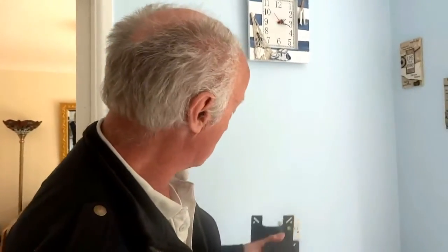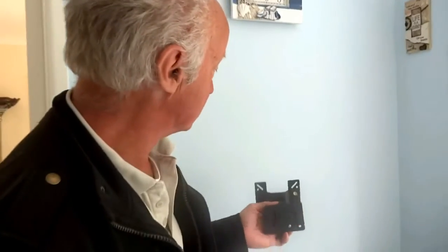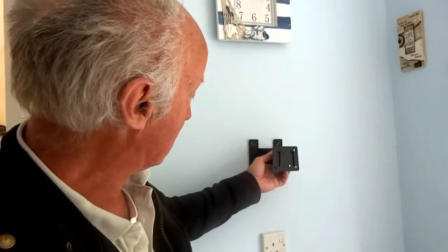We're fitting a TV bracket on the wall and fitting our small portable flat screen TV to the wall. Where we want our bracket is actually works out in the middle of this wall, around about above that plug.